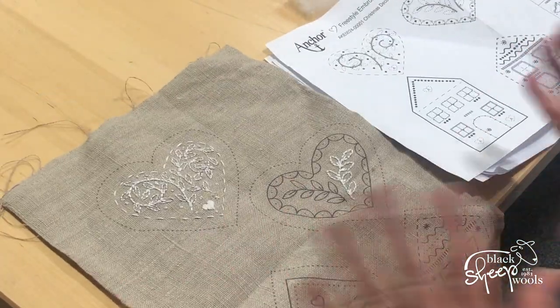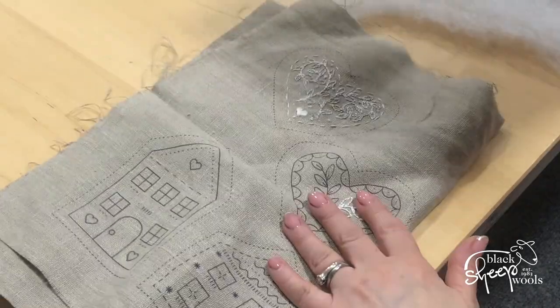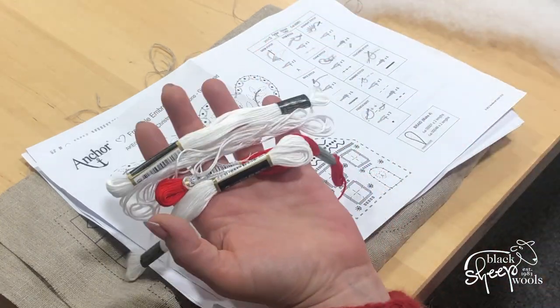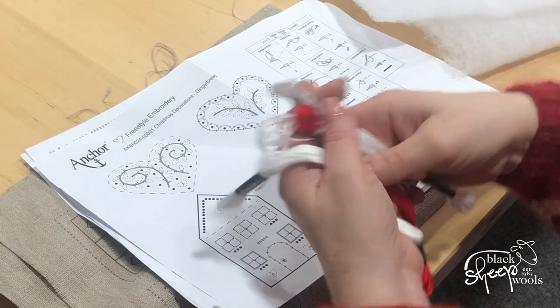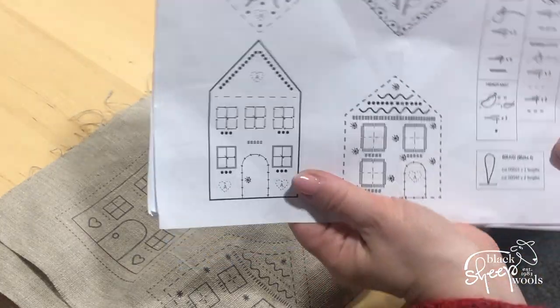This is what you get inside your kit: a piece of linen with the decorations stamped on it for you to follow, your instructions, three hanks of thread — I've obviously started to use one — and your stuffing to line them with. The instructions on this are really, really good.